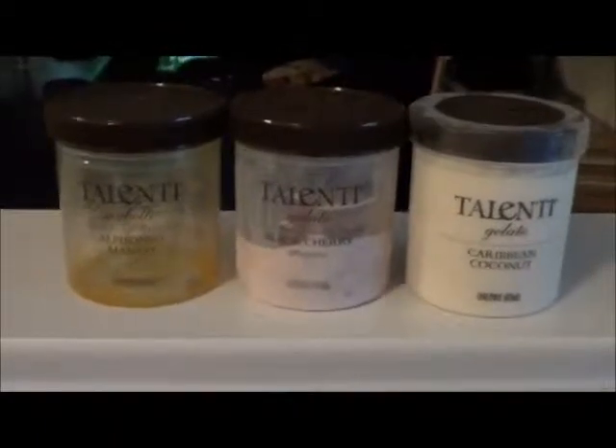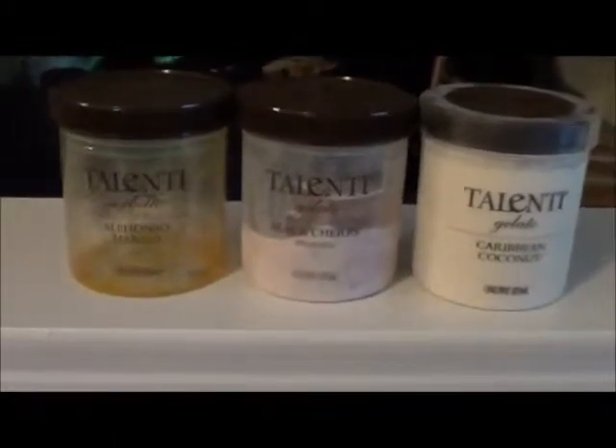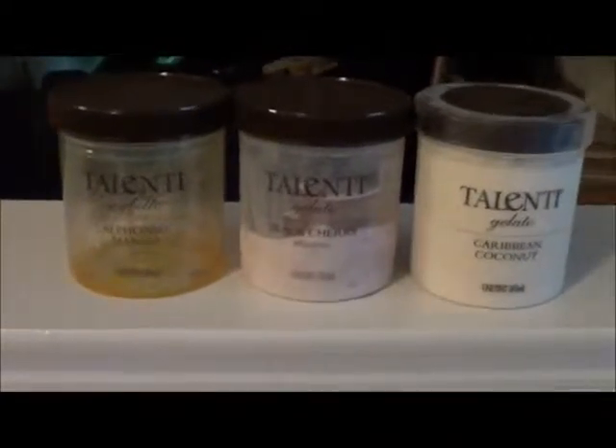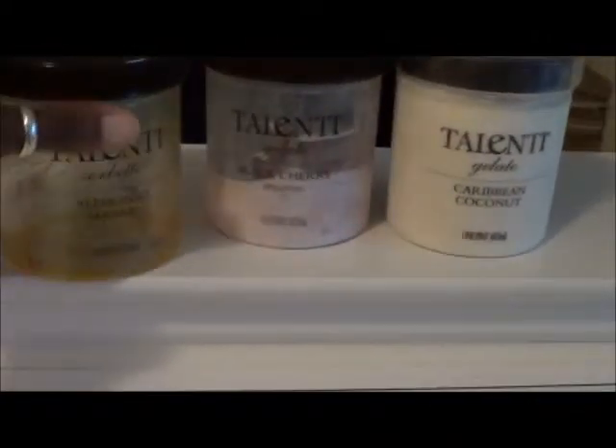Normally I eat Breyers or Haagen-Dazs and so forth. But they don't really come out with any new flavors — it's kind of boring. So I said, let me try it. So I started off with this.